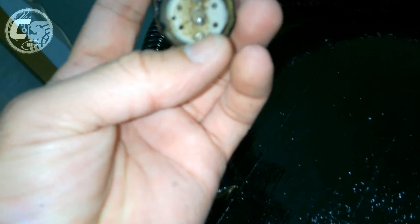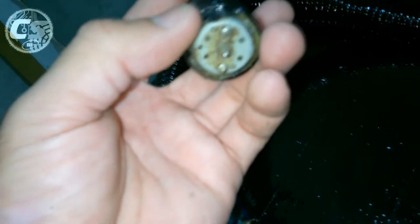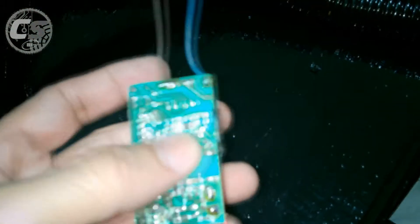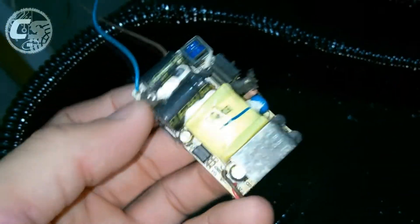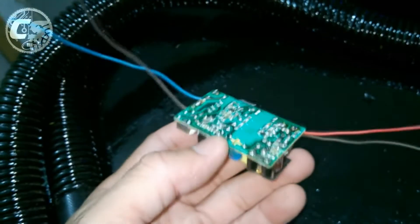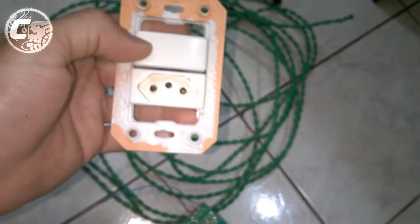Na outra garganta, na ponta, eu coloquei um motor DC de 5 volts aproveitado de um CD player que eu desmanchei. Encaixei o motor - ele deu certinho no diâmetro da garganta de 3 quartos - e botei cola quente em volta. Eles vão ser ligados em paralelo, usando essa fonte chaveada de 5 volts por 2 amperes. Vou colar ela por baixo do cavalete com cola quente, porque não posso furar aqui para parafusar a fonte.